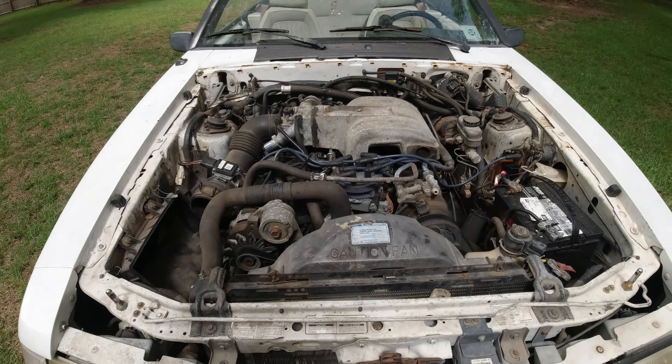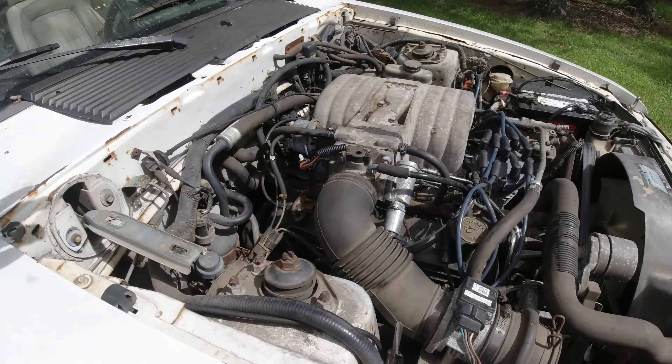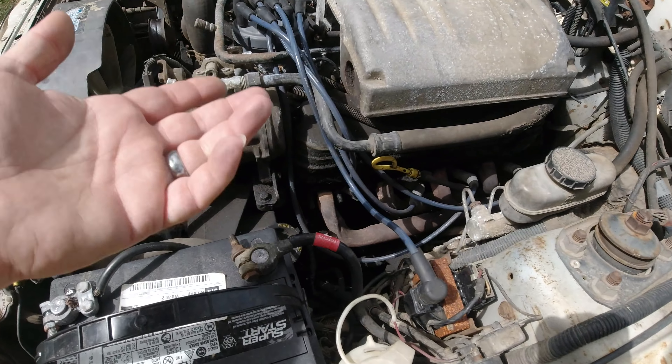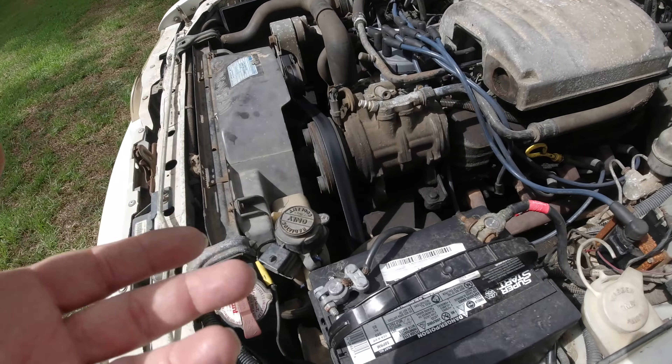You guys saw this monstrosity in the thumbnail — she's pretty rough. But the good thing about it is this will give us everything to make this car run under its own power. It's a complete running and driving car. It actually only has valve cover leaks that I can see, and they are pretty major if I'm being honest. I think the AC works, it just needs to be charged up.